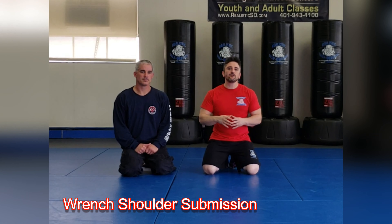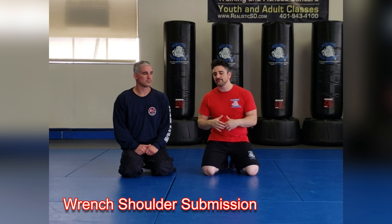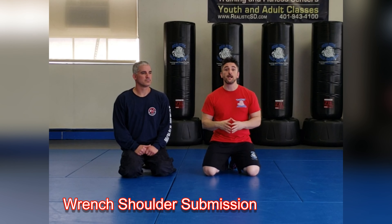Moving on, I want to give you two submission techniques. In a real-life situation, a submission technique would be me breaking a joint. The wrench, which we're going to talk about first, breaks the shoulder joint, and the camara will also be breaking the shoulder joint, but we'll be applying them from different positions.